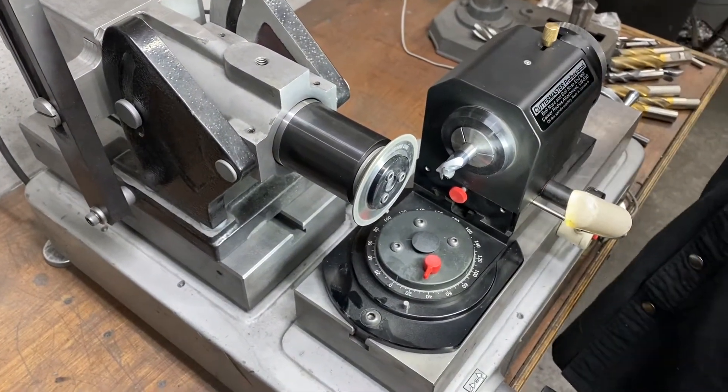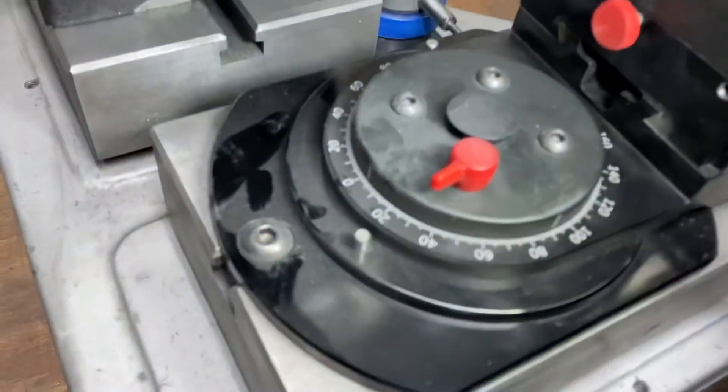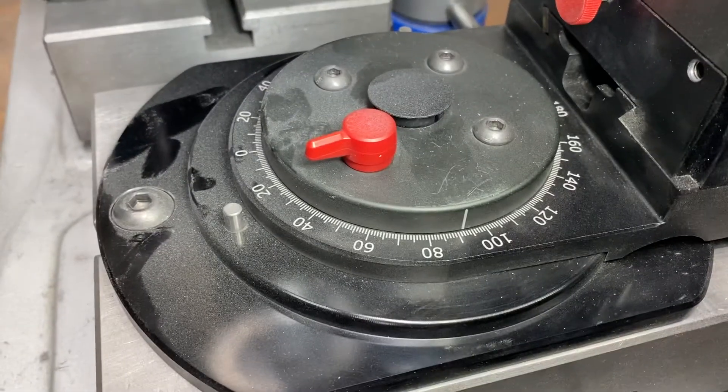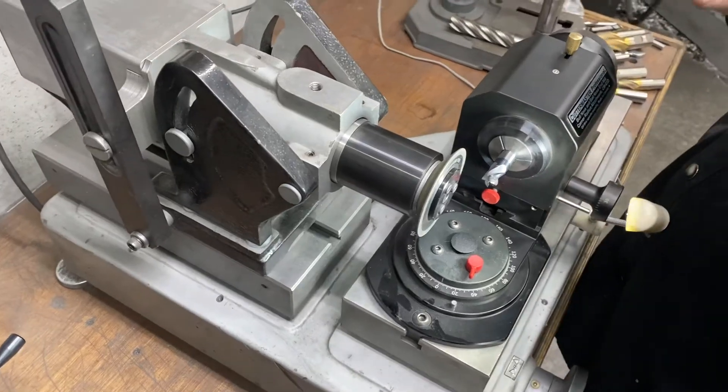To grind the end of the tool, you want a little bit of shape because you want to cut with the tips. So you set the spindle to two degrees — that's usually good enough. The harder the material, the flatter that should be, as long as it doesn't rub in the center.